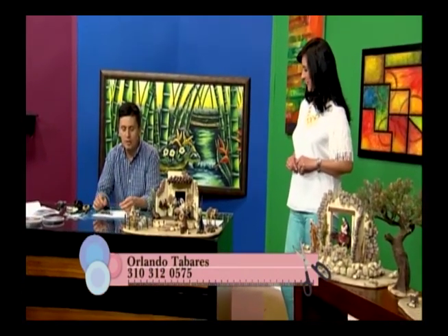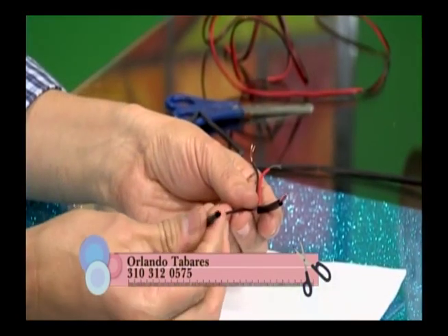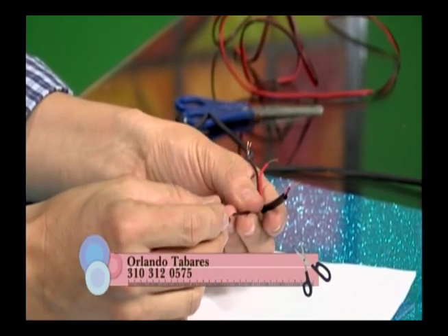Continuamos con el proyecto. Vamos a usar un cable llamado duplex, que viene de dos colores — rojo y negro para identificar. Este es el duplex más pequeño, que es el 222. Es mejor utilizar el más pequeño porque es más fácil de esconderlo. Y este es el termoencogible número tres, que es el más pequeño. Todo esto lo consiguen donde vendan productos eléctricos.